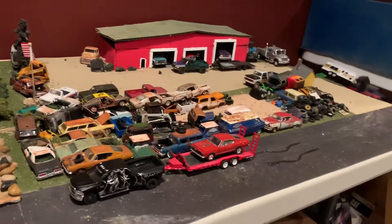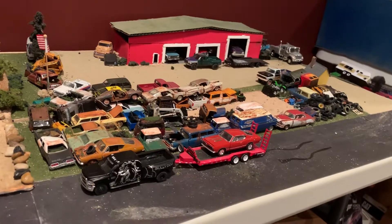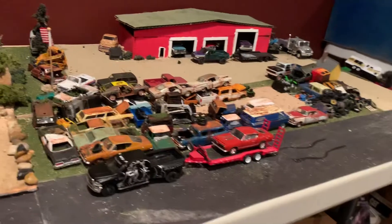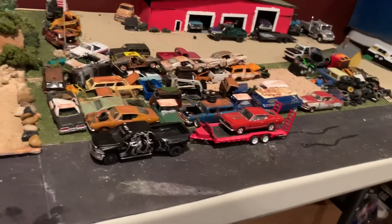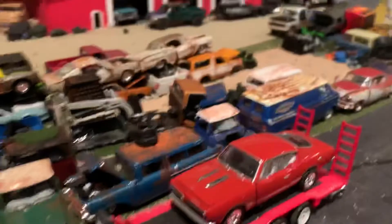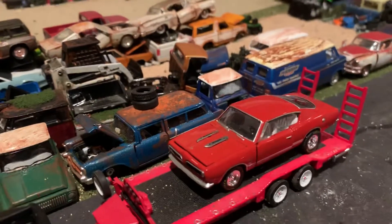What's up guys? It's Ben here. I want to do a quick video on the 164th stuff. Haven't done a video in a little while, about a couple months. And this isn't going to be super detailed, it's just going to be kind of an update. As I start to work on these here and there a little bit more, I'll get you guys some more videos.